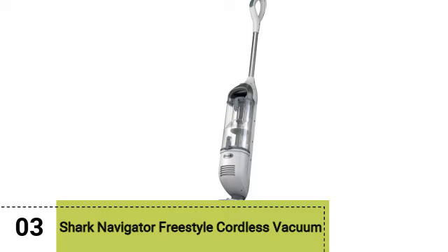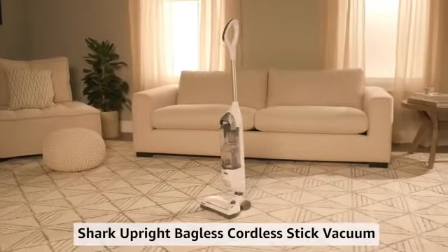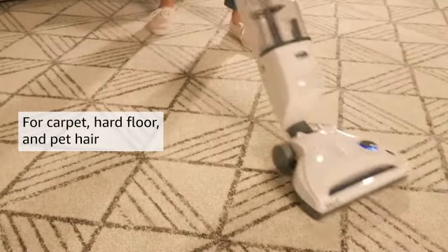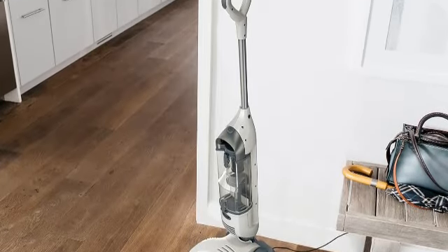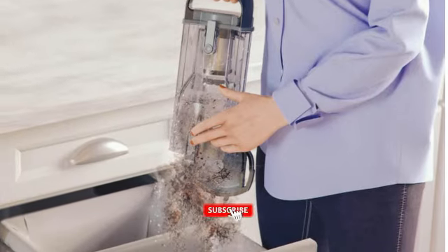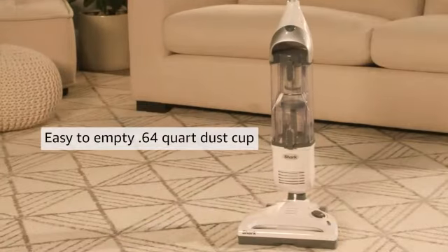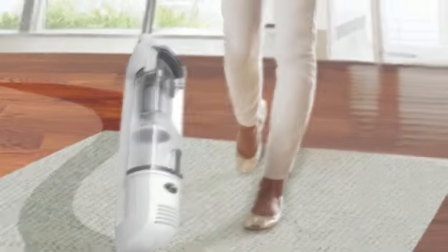Moving on to our third pick, the Shark Navigator Freestyle Cordless Vacuum. Shark vacuums are some of the best out there in terms of performance and value, and the Shark SV1E106 Navigator Freestyle is one of the most affordable options from the brand. A cordless upright vacuum, the Navigator Freestyle is impressively lightweight — much more so than most upright vacuums — and its swivel steering makes it easy to drive around your floors. It performed well on both hard floors and carpeting, and we were particularly impressed by how quickly it sucked up pet hair.